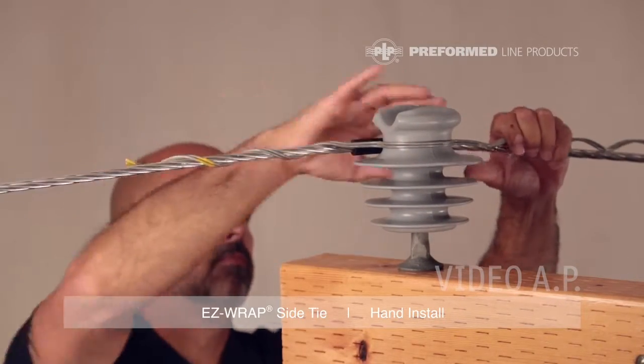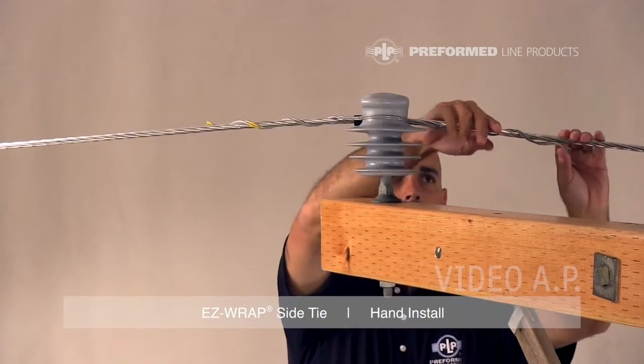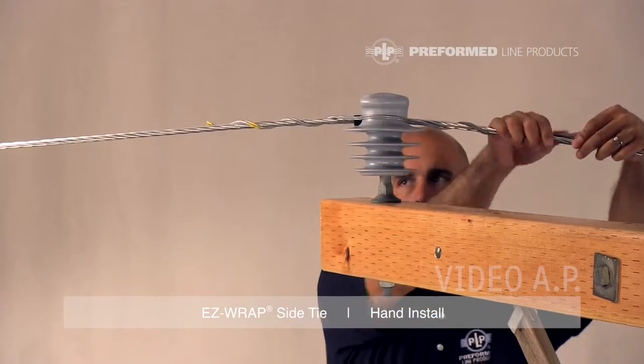Wrap the legs of the tie following the conductor lay direction. Wrap on completely using thumb pressure to snap in leg ends.